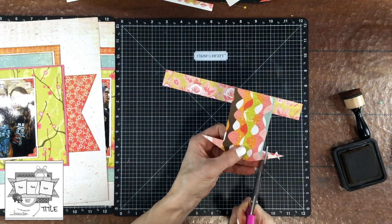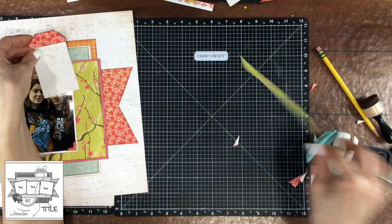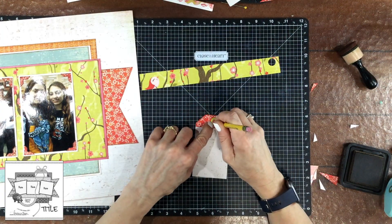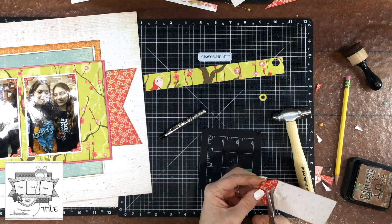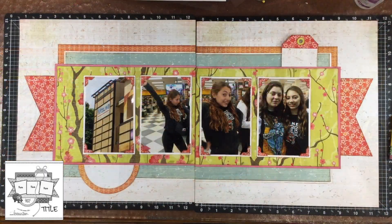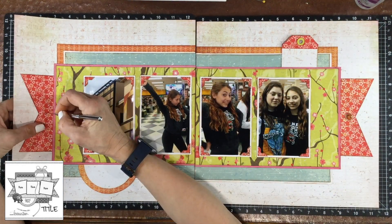I wanted to include the circular element that's in the sketch, so I cut a half circle out of two different pattern papers, laid them on top of each other, and put that on the left hand side of the layout. I continued to follow along with the sketch and made a tag for the upper right hand corner — just using some of that same background paper and another little scrap of that red flowered paper. I used a We Are Memory Keepers punch and punched a little circle to go around the opening in the tag. To make the hole in the tag I used my eyelet setter, but the hole wasn't quite large enough so I used my scissors to make it a little bit bigger. The tag looked a little lonely now that it's a two-page spread.